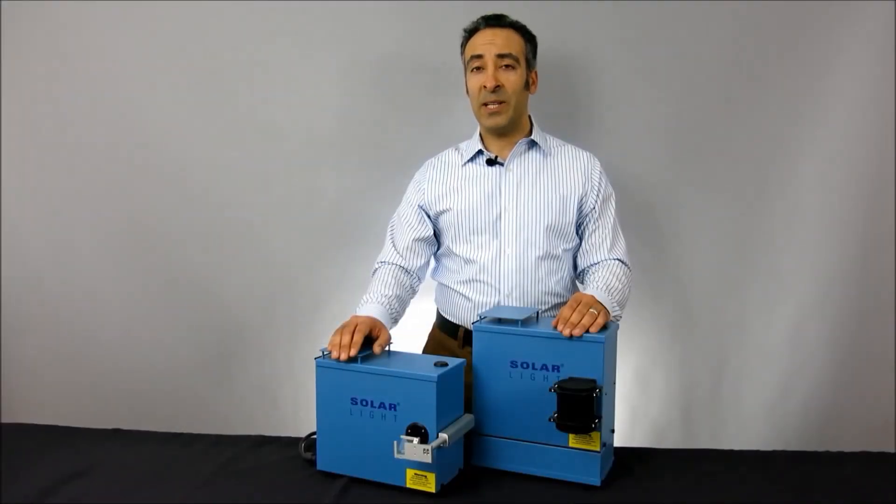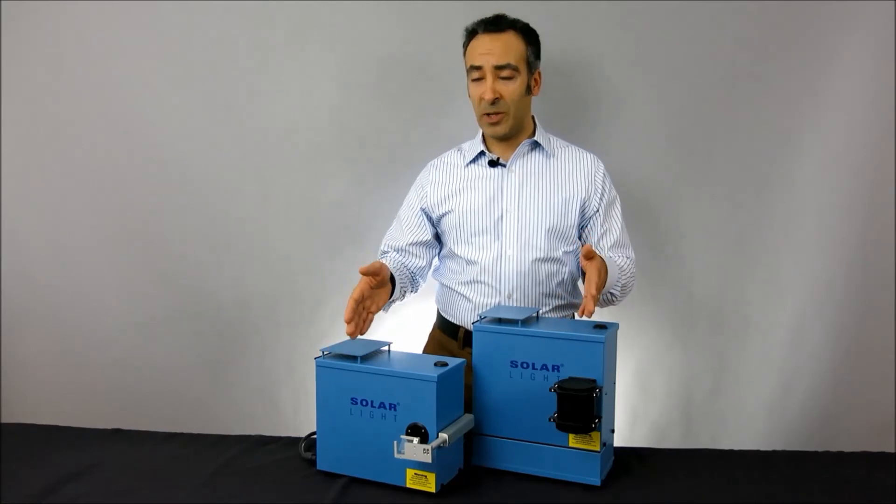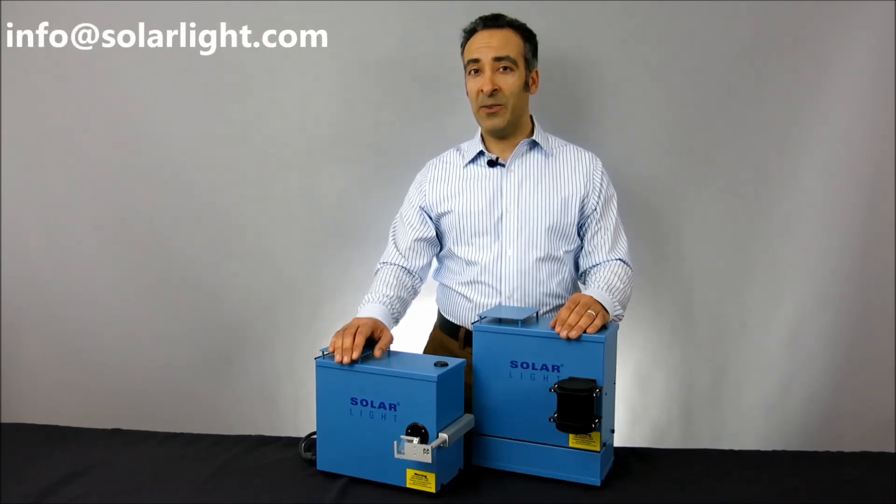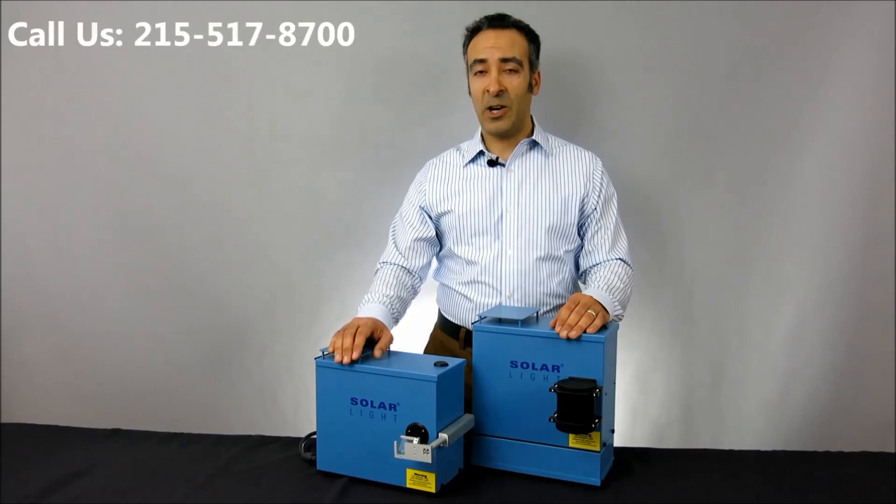For more information, please visit our website at www.solarlight.com, drop us an email at info@solarlight.com, or give us a call at 215-517-8700.